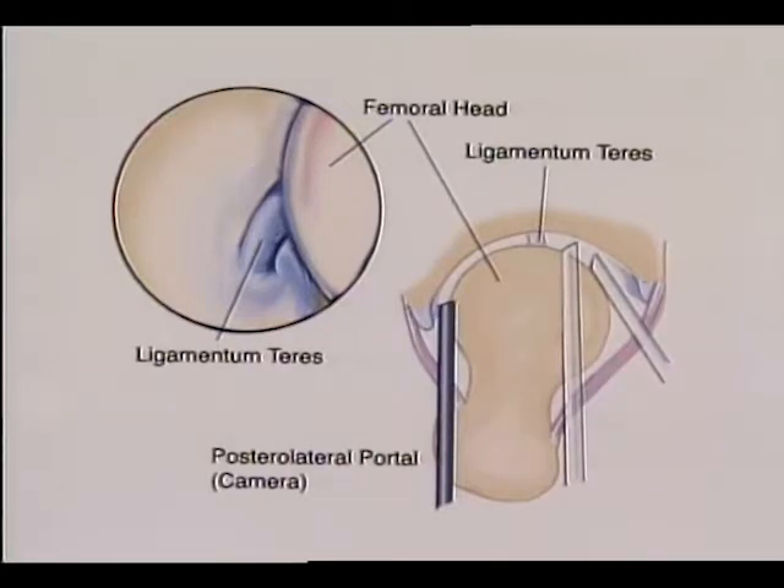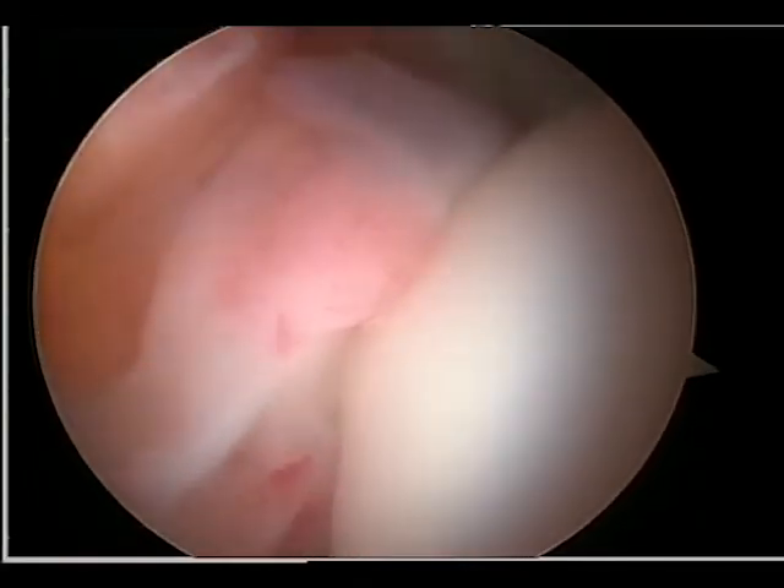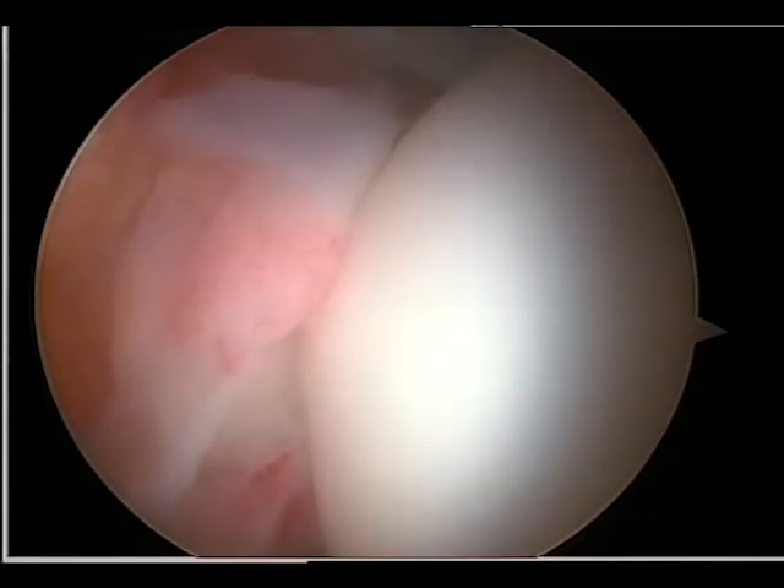The arthroscope can be readily interchanged between the various positions. The acetabular fossa, including the ligamentum teres encased in synovial folds, can be seen from all three portals with a different perspective from each.